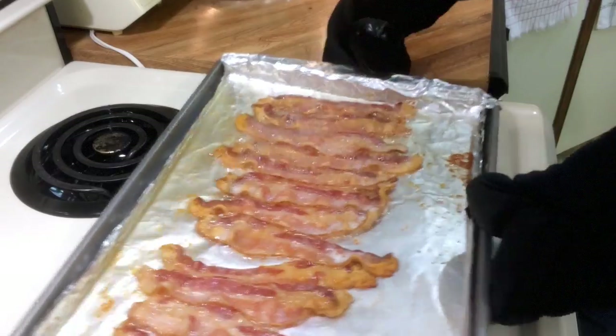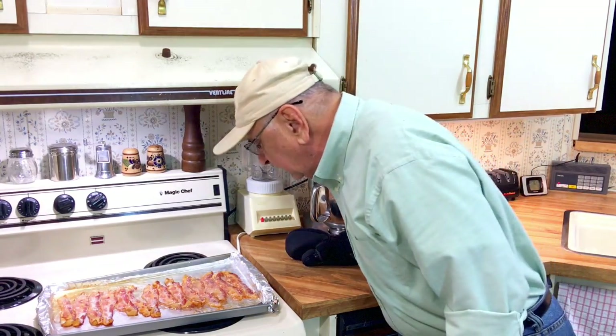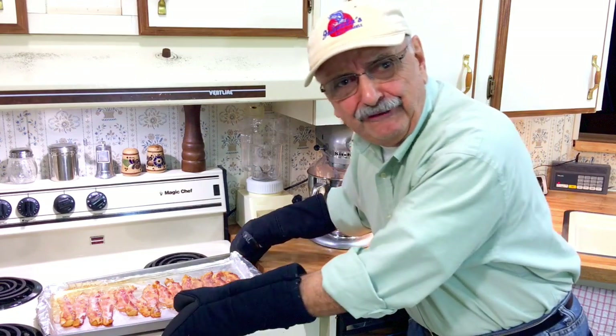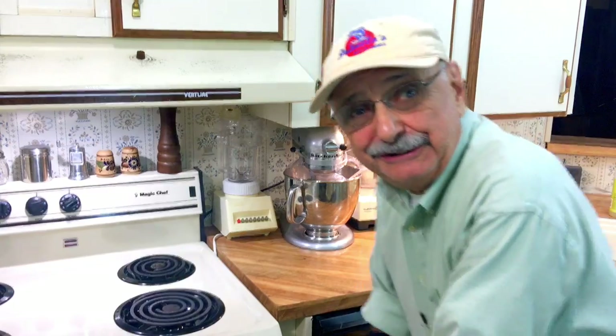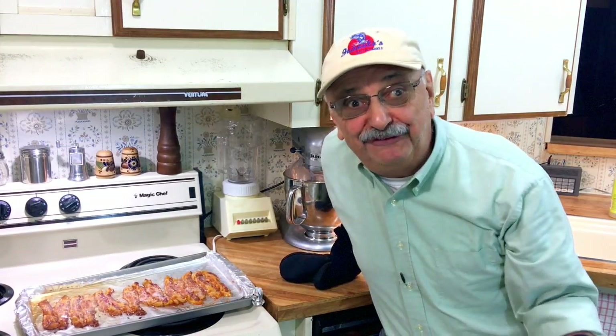It's been 20 minutes — let's see what happened. Wow, it's swimming in grease. It looks pretty good. Let's leave it in another five minutes. By golly, it works! It's been about 24 minutes in all. Let's see what it looks like. Wow, I think it's perfect.